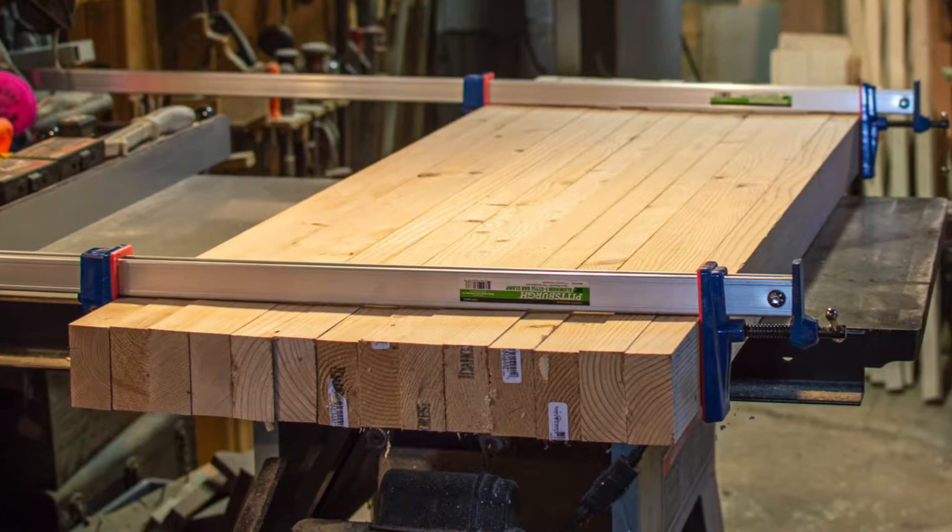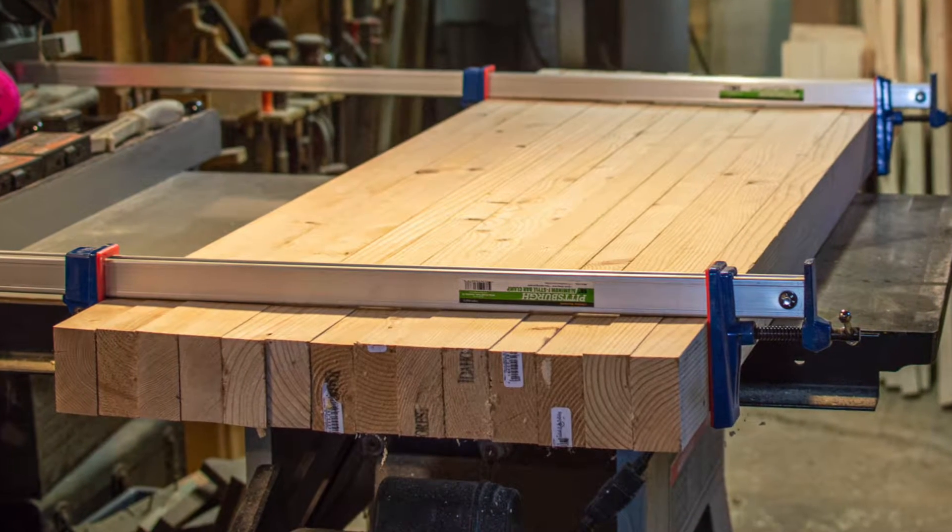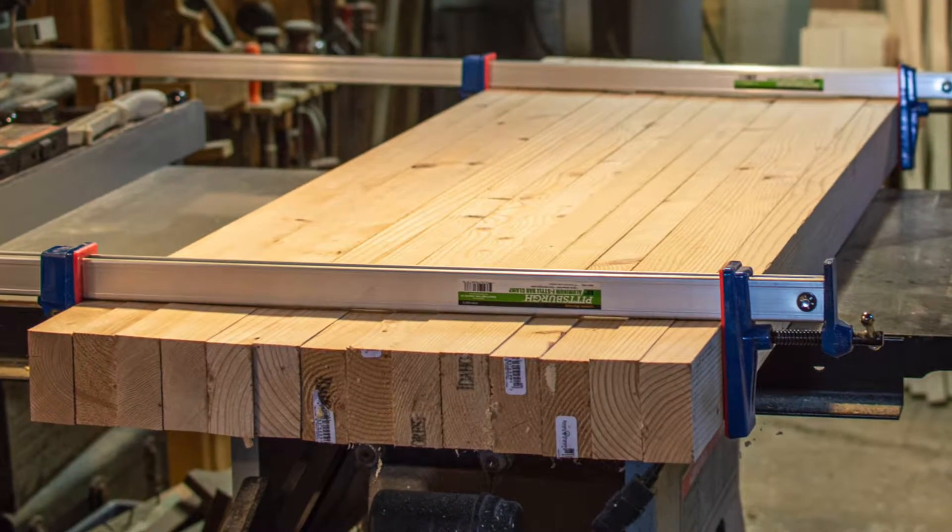Those clamps are just loosely there to show you the final product — they're not actually tight. Now we're on to the glue-up.